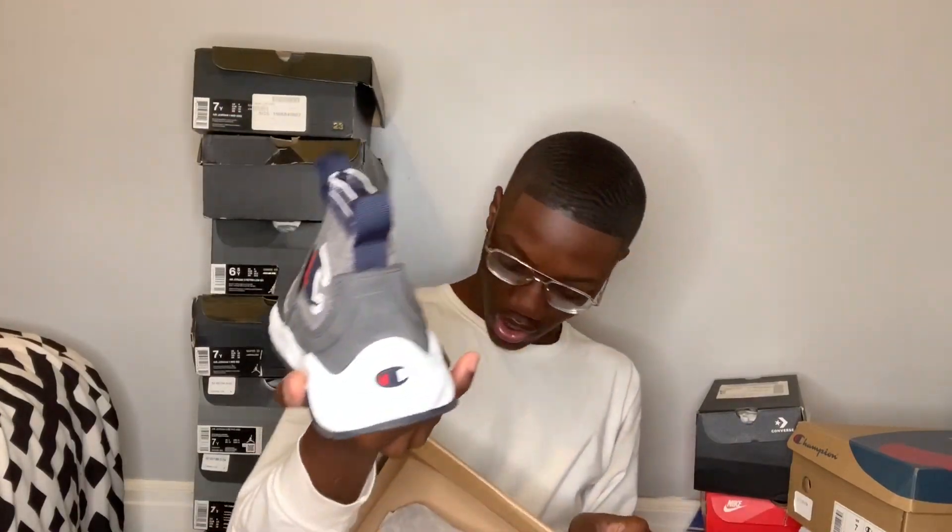Now the next shoe I have is just another Champion shoe. I really like these shoes too, I don't wear them a lot but I still really like them. They're kind of like Balenciagas but they're not obviously. They're just these dark gray Champion sneakers - these are called the Rally Pros. I got these in size 7 too. I'm not even gonna hold you, these shoes are kind of tight - they're like snug on me.